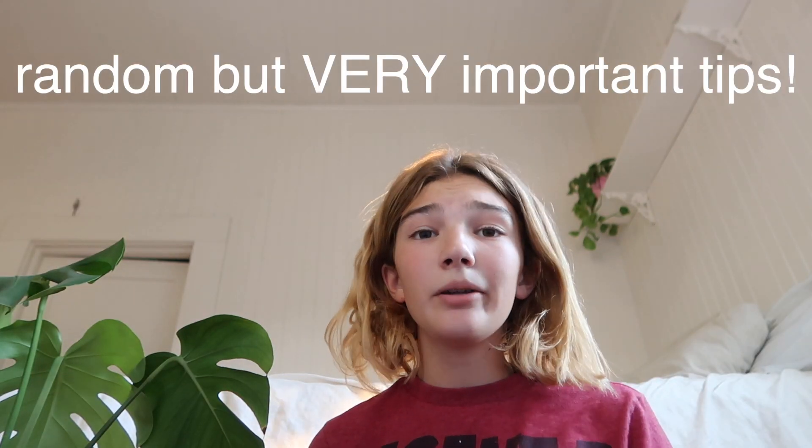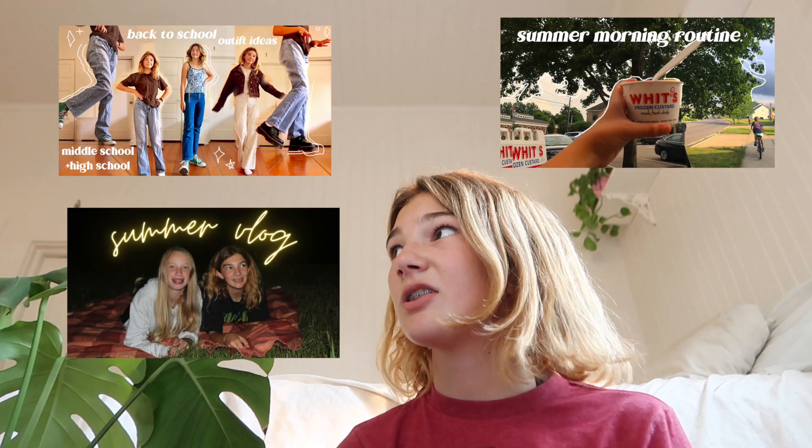Thumbnails — you always want to have a good thumbnail. If you don't like it, change something, because it gets clicks which gets you views and watch time. I've been experimenting with different thumbnail styles, but once I find my style I'm going to keep it consistent. If someone watches your morning routine video and really likes it but doesn't subscribe, the next day they might see another video from you and recognize the same thumbnail style — and that recognition might be what makes them subscribe.